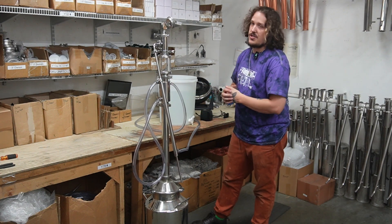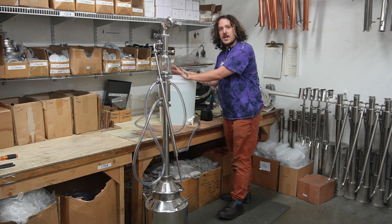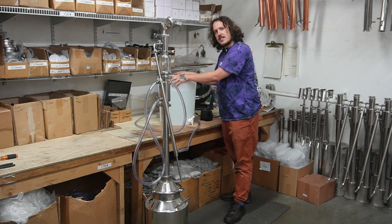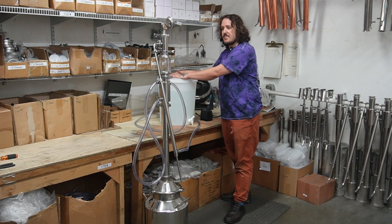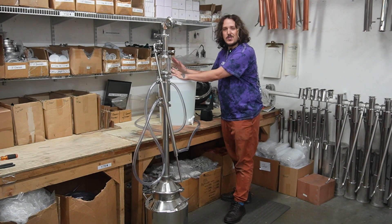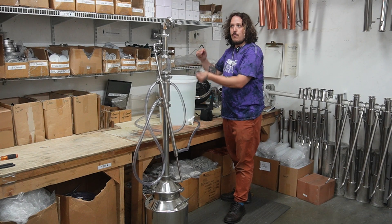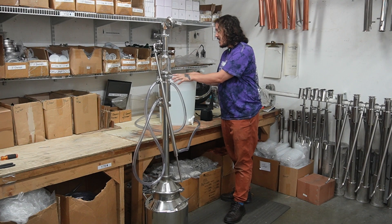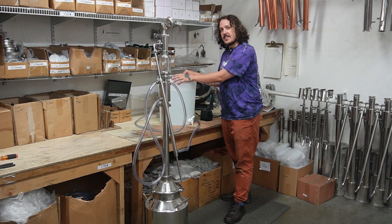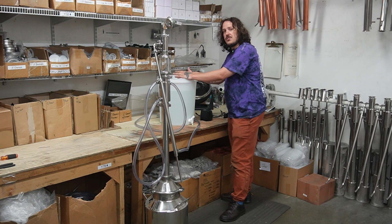Here's where our recirculation chamber comes into play. I have an 8-gallon bucket filled to about six and a half gallons — I kept a little room because no one wants an overflowing bucket. We're going to have water coming in and out, so the water level should really stay the same, but just to be safe, keeping it at six and a half gallons.